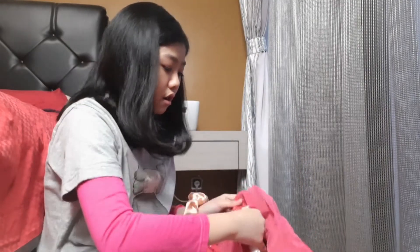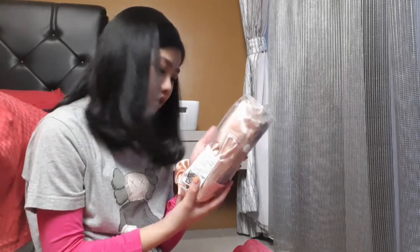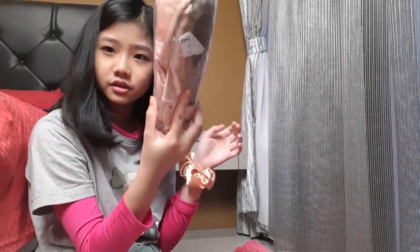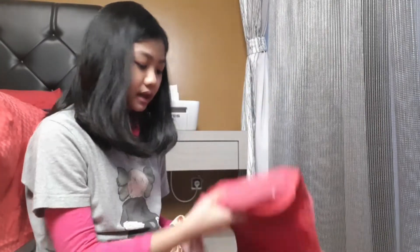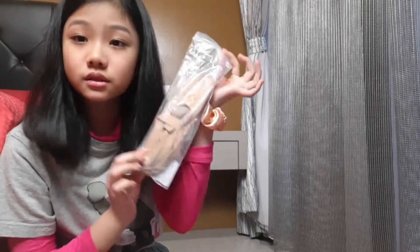In the third section we have another pair of pointe shoes — exactly the same as the first pair: Grishko, size 4, triple X, hard. And in the last section I have my nude Sodanca soft shoes.